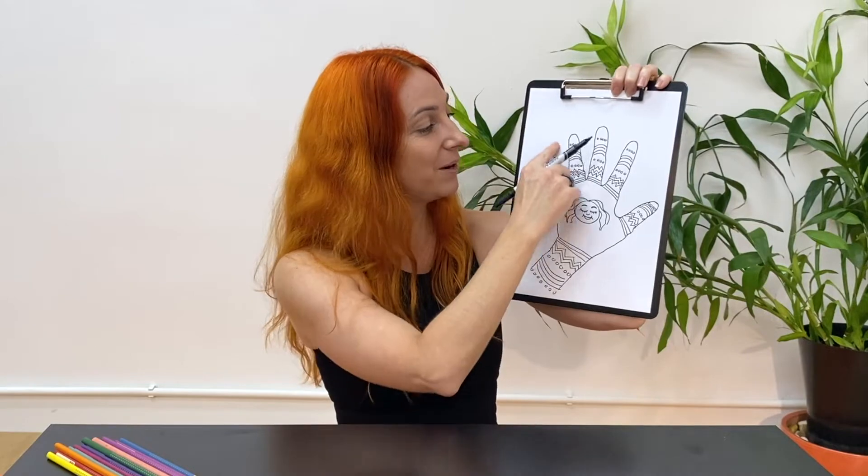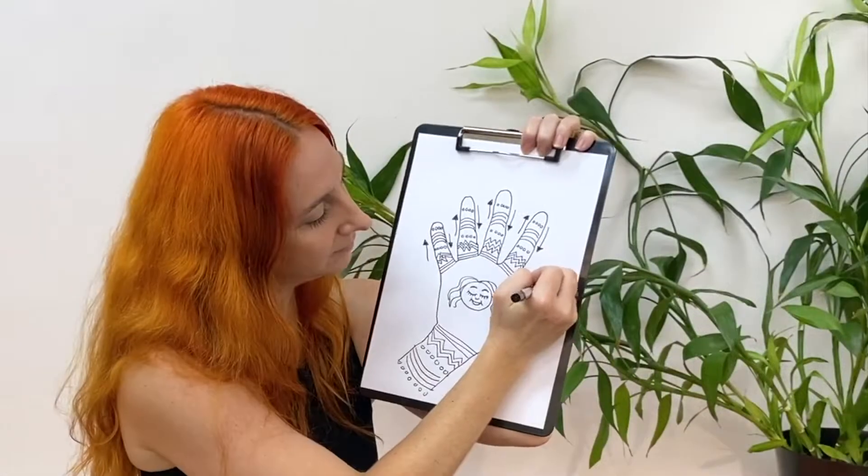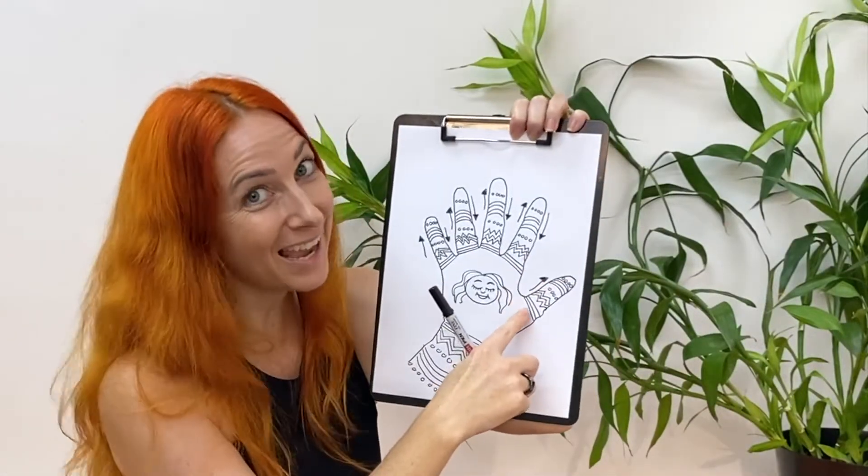We're going to use this picture to do the exact same thing. So let's draw some arrows to show how we will slide our finger up and down the lines. Don't forget your thumb.